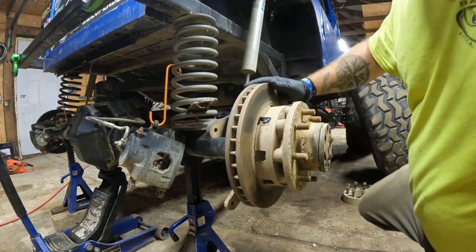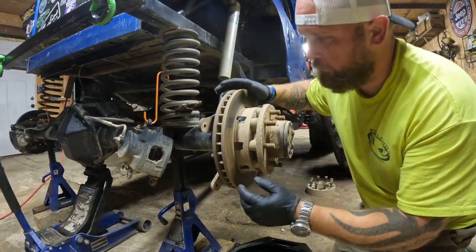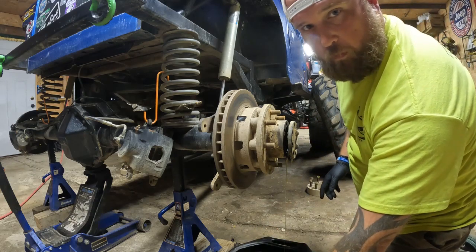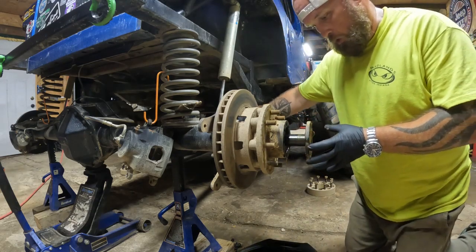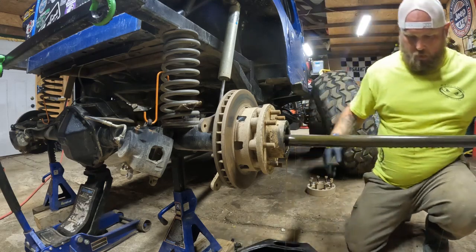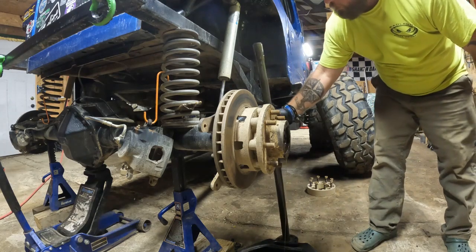The axle is already unbolted, got my brake caliper and everything off, so I'm going to pull the axle shaft out. Hopefully I don't lose too much fluid — I shouldn't lose a bunch, we'll see.